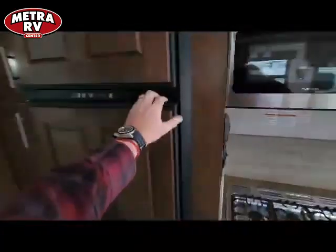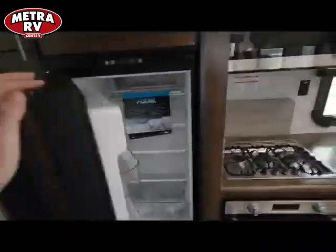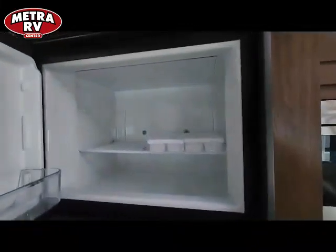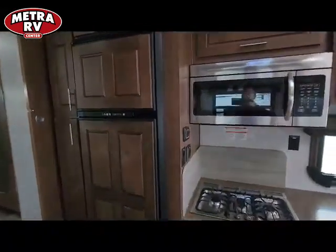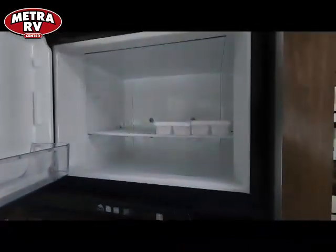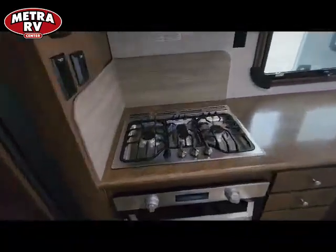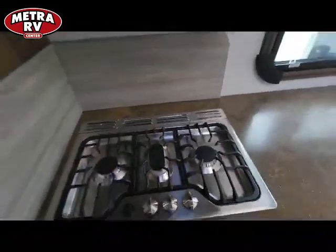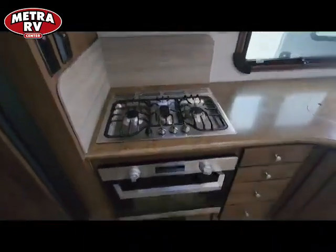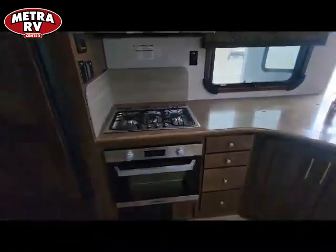On the fridges, these are full Norcold fridges with a lot of room and ample freezer space. On the inside of the refrigerator compartment they insulate it, so if you have ice cream in there it's actually going to be ice cream, not soft serve. You get nice big burner tops — high output in the middle, low output on the sides — so if you get into altitude you can still boil a pot of water. There's a nice big oven so you can actually use it as an oven and not a bread box.